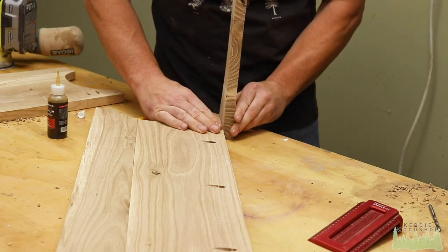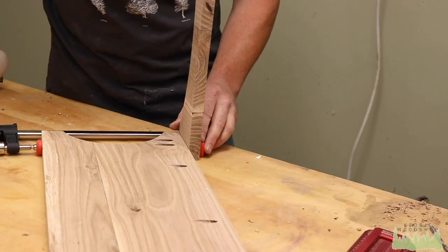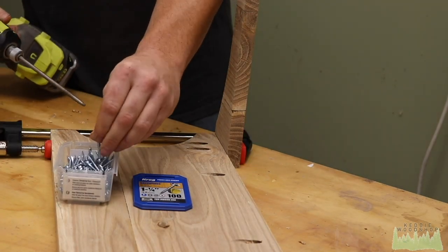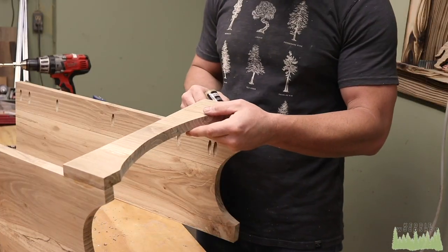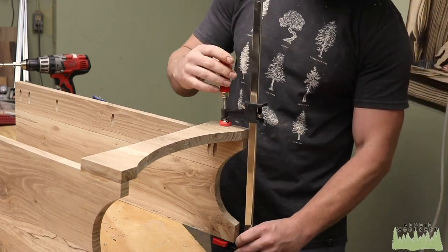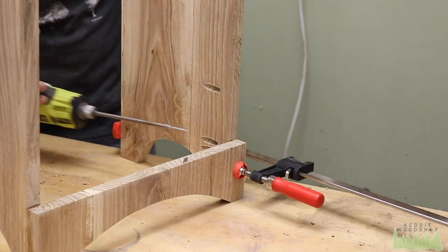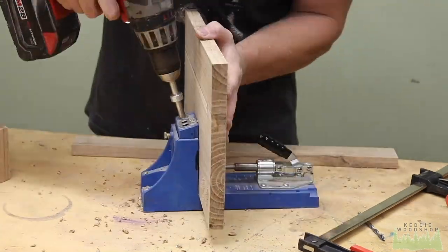Once that's all set, put some Star Bond glue on there — the catalyst is sprayed on the leg and it bonds in 10 seconds. Still want to clamp it though so it doesn't walk when you run your screws in. Since I'm using pin oak I'm using fine thread screws, which bite a little better and won't split the wood the same as coarse thread. Soft wood: always use coarse. Hardwoods: always use fine thread screws.